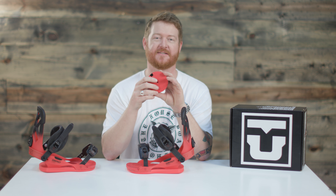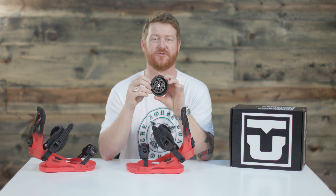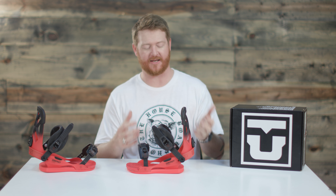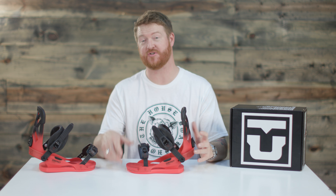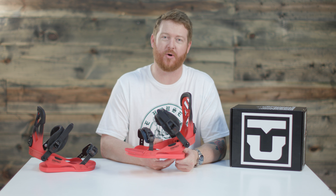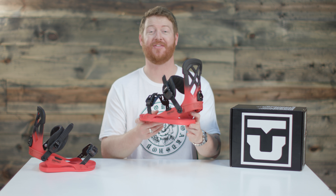Lastly, there's that mini disc. It's compatible with 4x2 and channel system boards, which pretty much allows you to ride on any high performance board out there, and it features a lifetime warranty as well. This is the Union Contact Pro, an awesome binding that you can check out at thehouse.com.